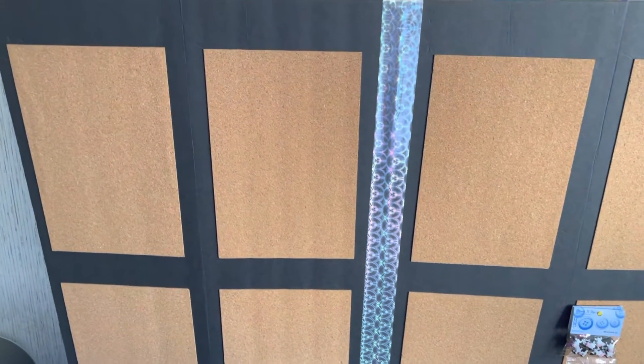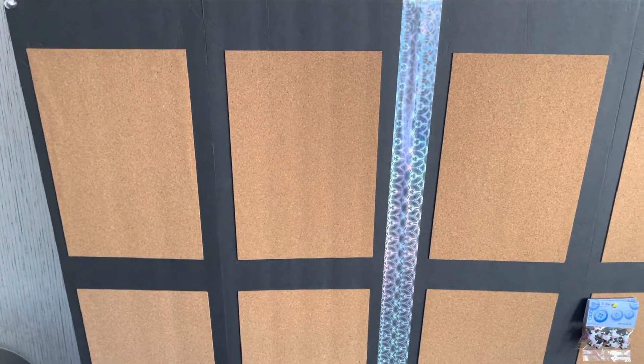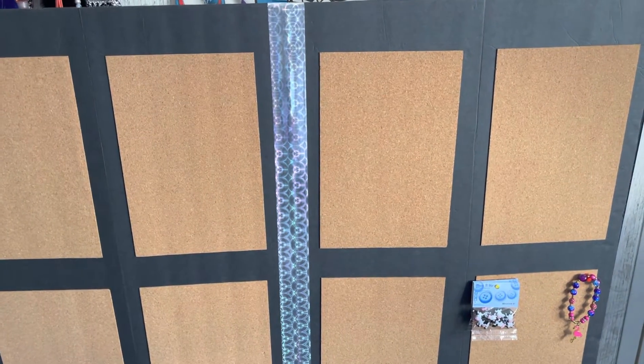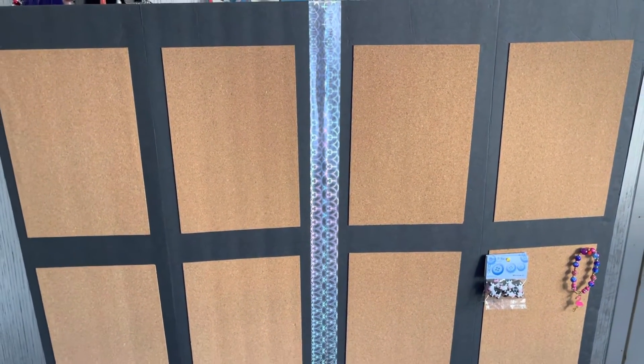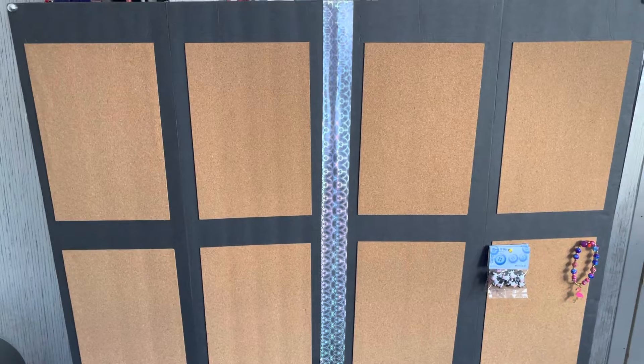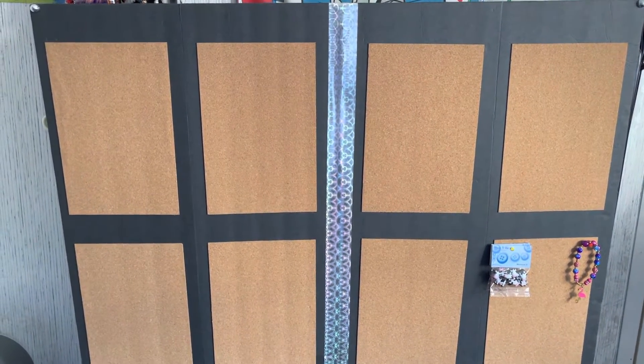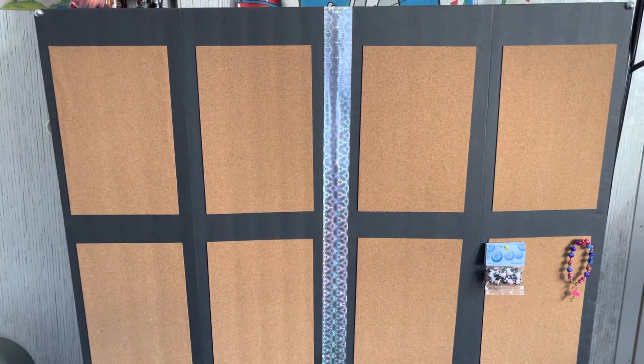The foam board from Dollar Tree! You can get it from anywhere — Walmart, wherever — they have little foam boards. I went to Dollar Tree, I already had some and I picked up another one. I put two of them together because they didn't have the trifold, you know the big trifold — they had sold out.